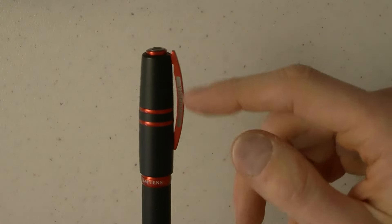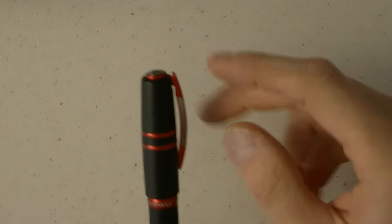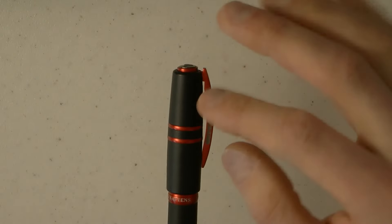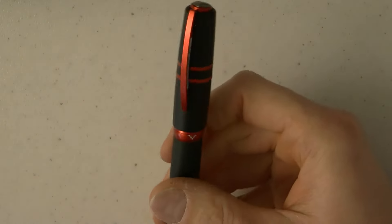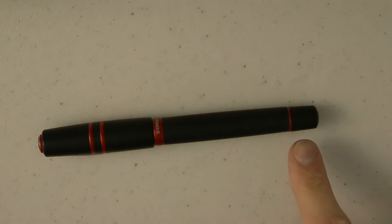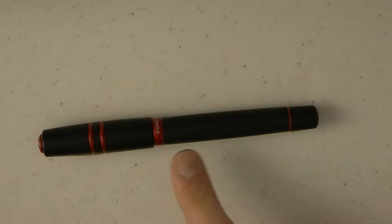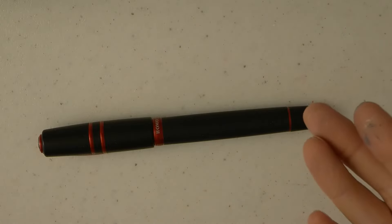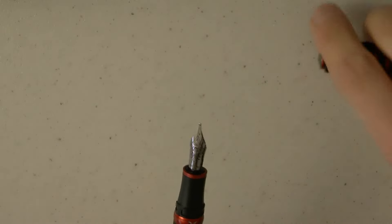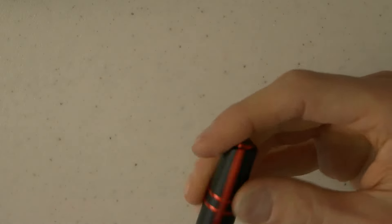I kind of like this red clip — I think it goes well with the magma lava theme. We have the Visconti logo engraved there; that used to be enamel but now they just laser engrave it. The advantage is that the enamel doesn't fall out after a while, so I don't necessarily mind that. We have two rings there, a center band with the Visconti logo, and it says Homo Sapiens on the back. The barrel tapers down a bit and then ends in a turning knob. The cap uses an interesting bayonet closing system that Visconti uses — the advantage is that the clip always aligns in approximately the same way.